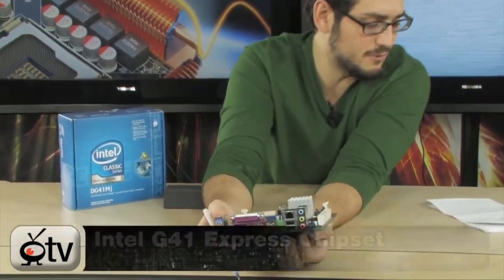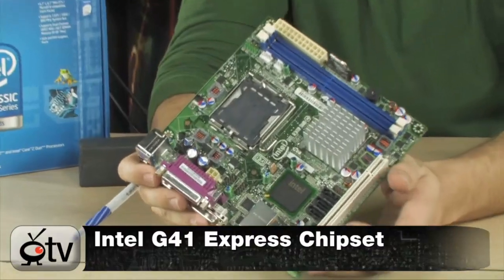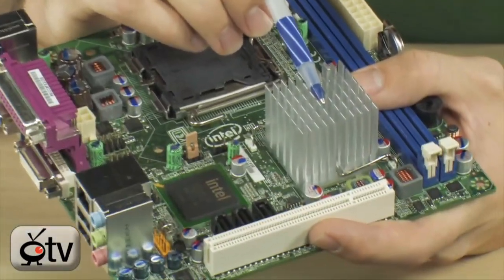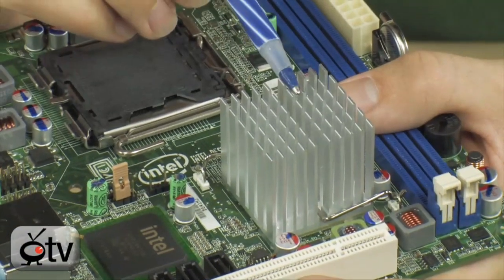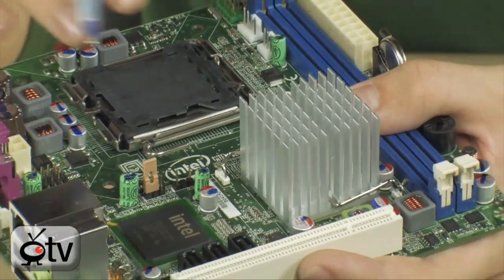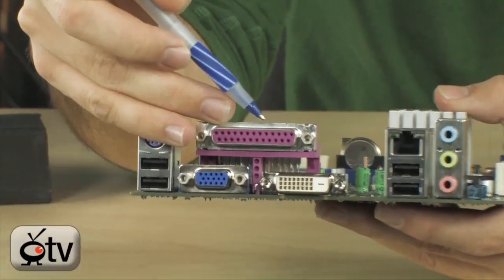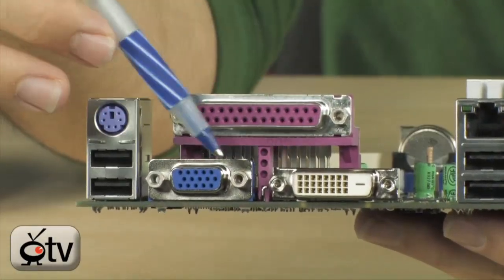So let's talk about what's on here. This is the G41 Express chipset, built in right here. The G41 Express chipset basically has an integrated graphics chipset and does everything else on its own. It's basically a two-chip system with a south bridge and its own integrated graphics.